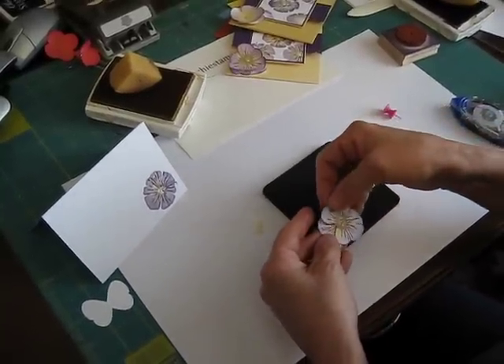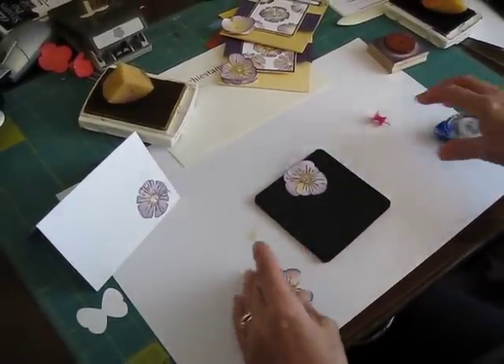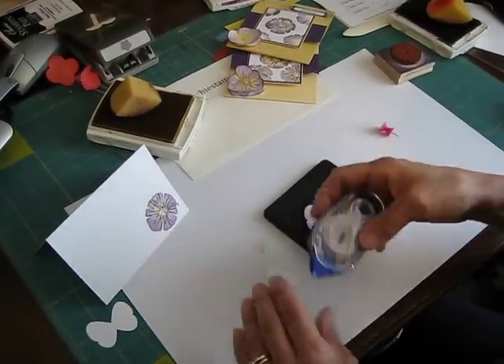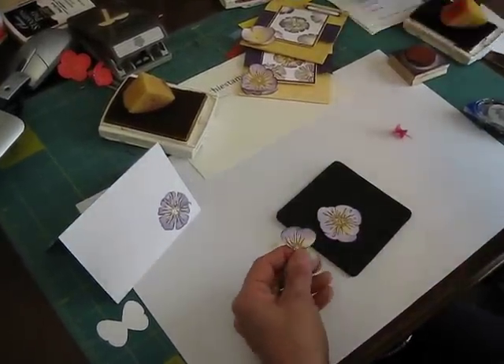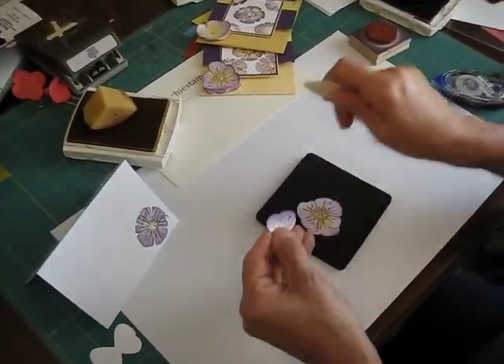So now I'm going to overlap them like this, and I always try to save the best one for the top. Then I would take my bone folder and just rub it a little bit so you get a little bit of dimension.